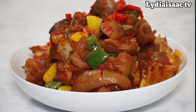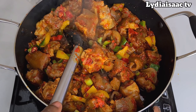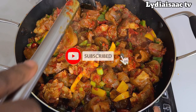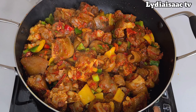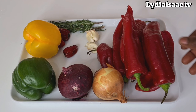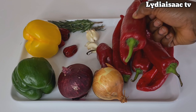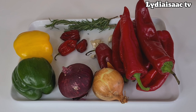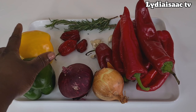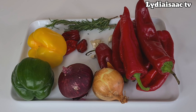Hey lovies, welcome back to another recipe. Today I'm going to be sharing with you how to make this mouth-watering cow foot. If you're interested in this recipe, please do stay tuned as I take you through the list of ingredients and preparation method. Here are the ingredients: sweet chili peppers or red bell peppers, onion, scotch bonnet pepper for spice, garlic, and ginger. I also have some colorful bell peppers to use for garnishing.